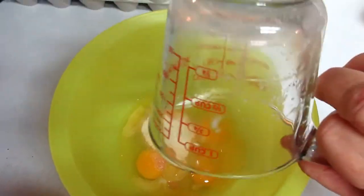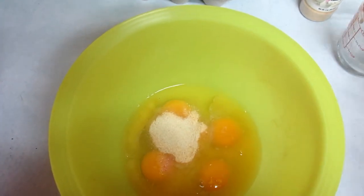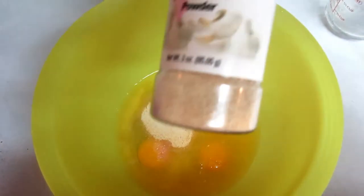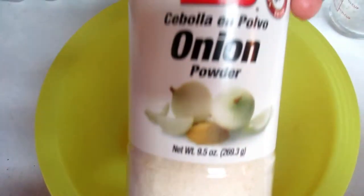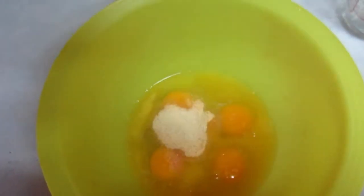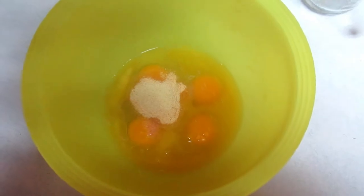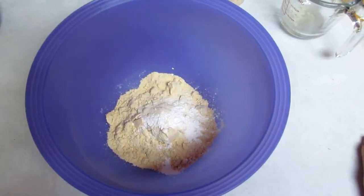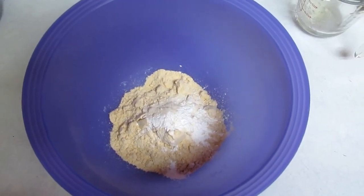A quarter teaspoon of salt, two teaspoons of garlic powder, and a quarter teaspoon of onion powder. I'm going to whisk that together and mix it all up. I whisked the egg mixture together really well, and now I have some dry ingredients in this bowl.